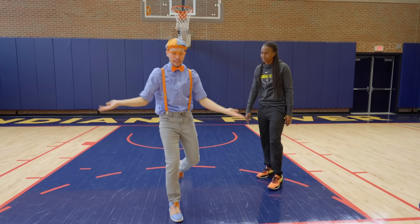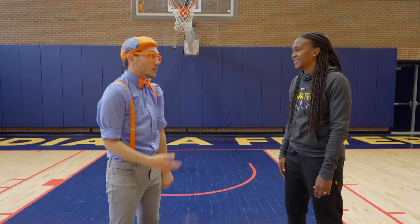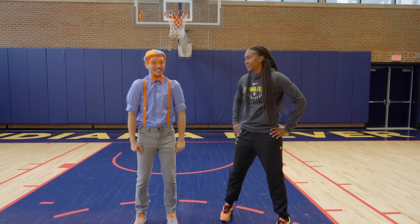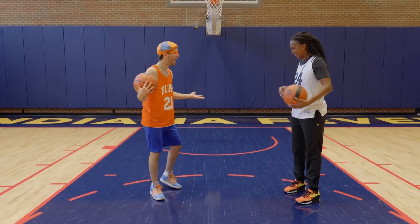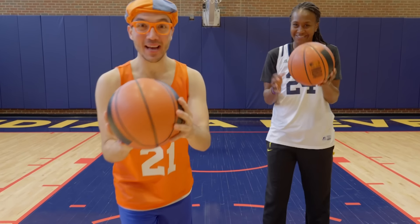But is there anything else we're missing? Well, looking at our outfit, we need to get changed. Are you ready for this? Here we go! Tamika, you look great! You look amazing! We look all ready to play with a basketball!